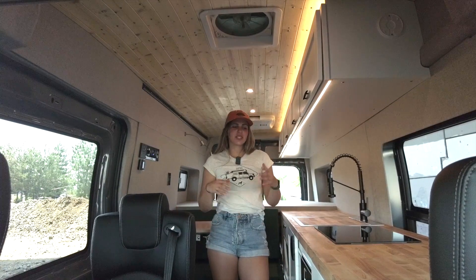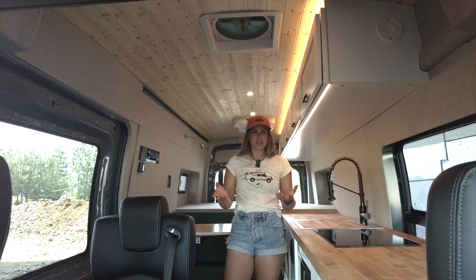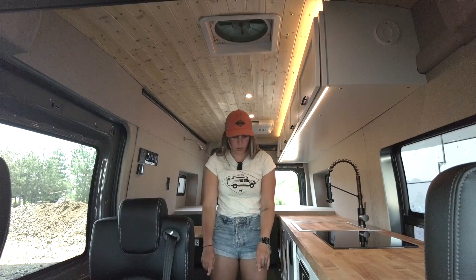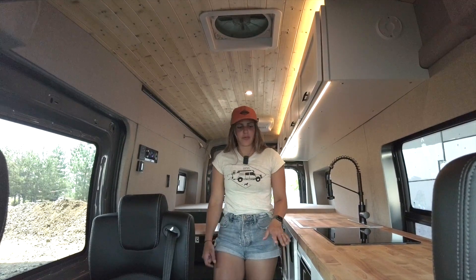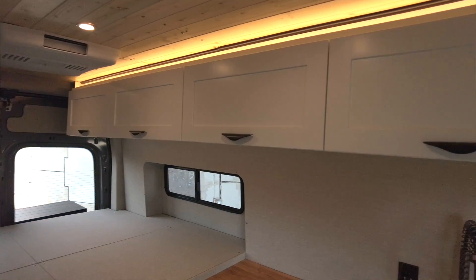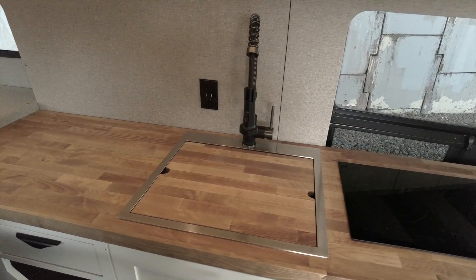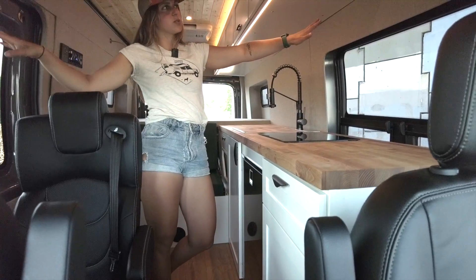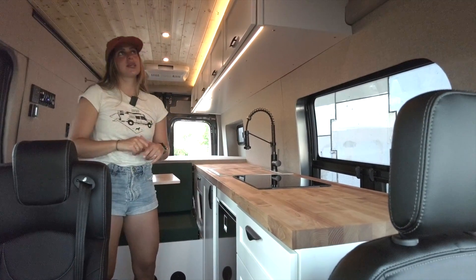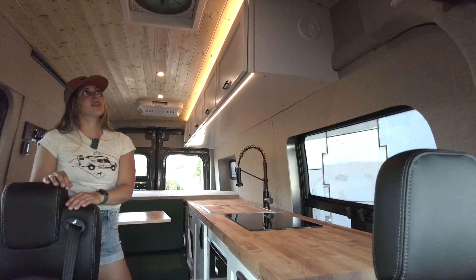Welcome inside. Before we go into the specific features, I'll talk about some of the design highlights and overall layout. Starting on the floor, we have French Oak wide plank flooring. Moving up from there, we have white painted five-panel door cabinetry for our lowers as well as our uppers. We have birch butcher block countertops. Our wall panels are upholstered in Duramax gray mix, and our ceiling is pine tongue and groove with a clear coat finish.